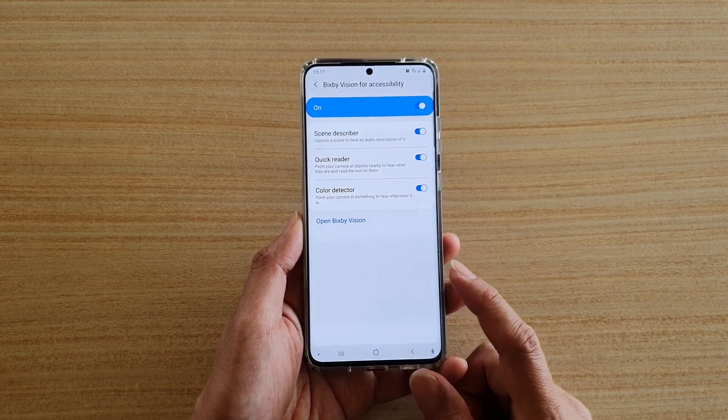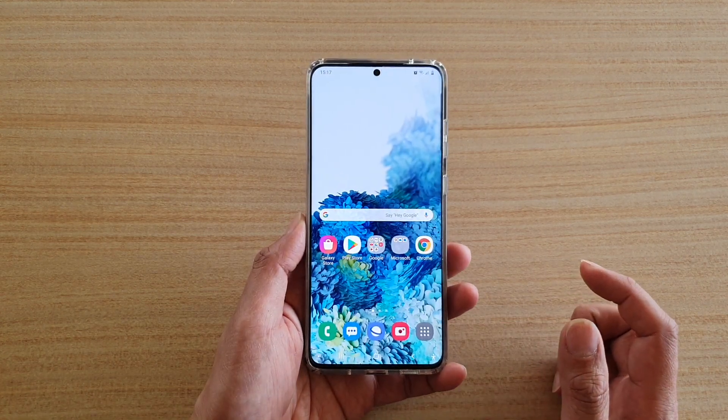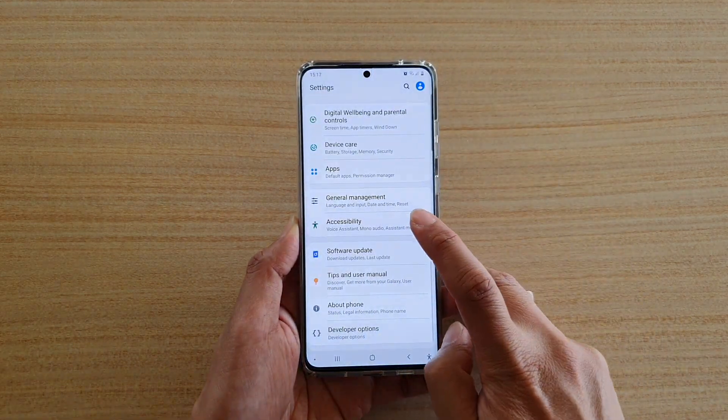First, in order to use this feature we have to turn it on, so tap on the home key to go back to your home screen, then swipe down at the top and tap on the settings icon.